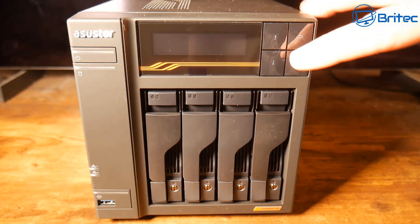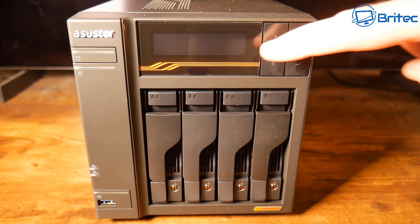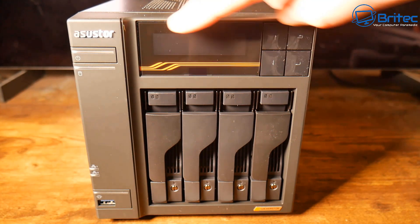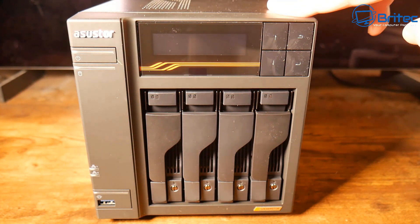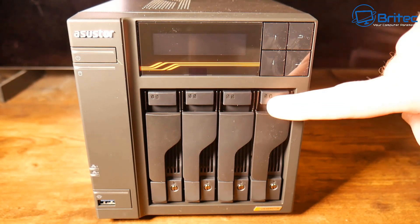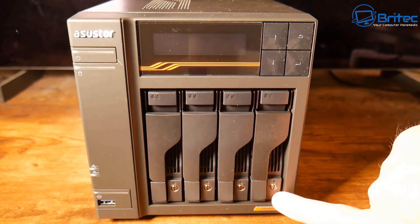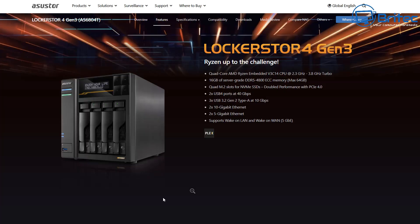Let's take a look at the actual unit itself. We have some control and navigation buttons on the top right-hand side and an LCD display. On the other side, we have LED lights and a power button to power on the unit, plus a USB port on the front. We have four bays, which support 3.5-inch SATA hard drives, 2.5-inch SATA hard drives, or even 2.5-inch SATA SSD drives.